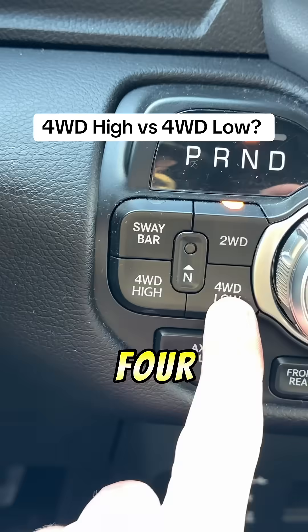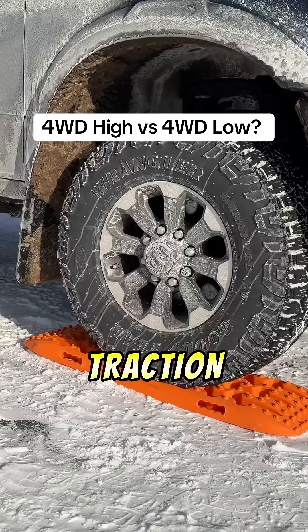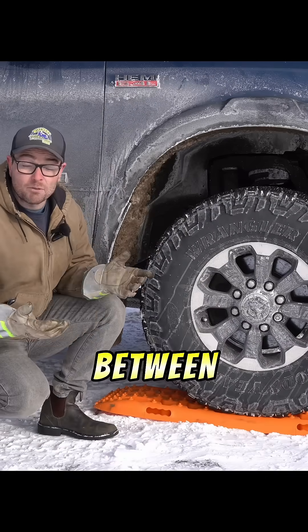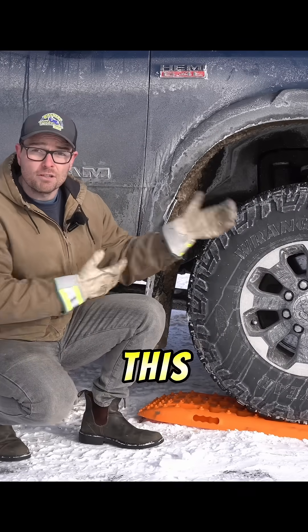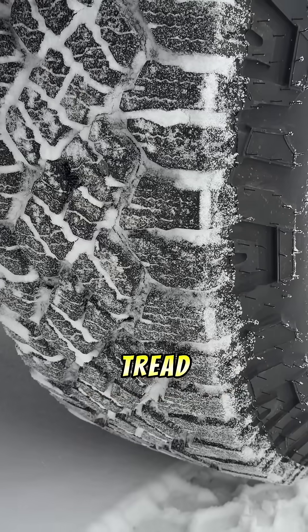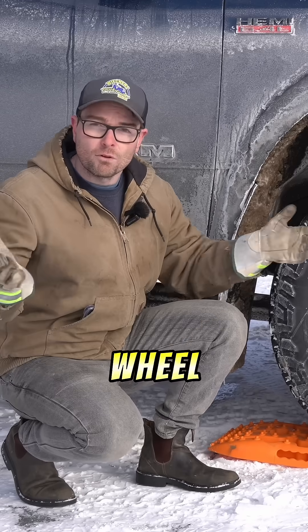I made a short saying that four-wheel drive low does not add any traction to your truck, and there was some backlash on that video. Traction is basically the interface between the tire and the ground. We can add more traction by spinning more wheels, adding weight to the tires, or changing the tread design — all of which four-wheel drive low does not do.